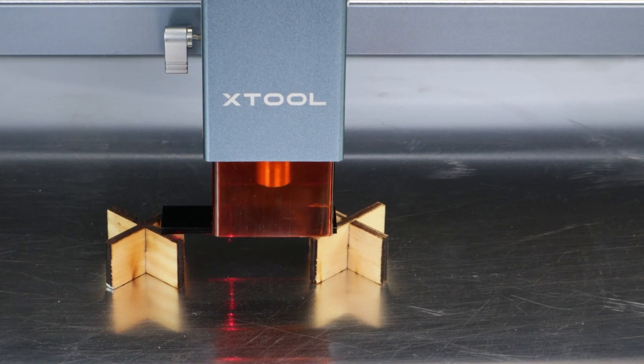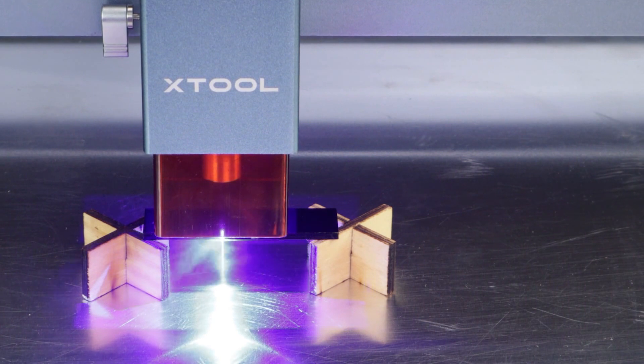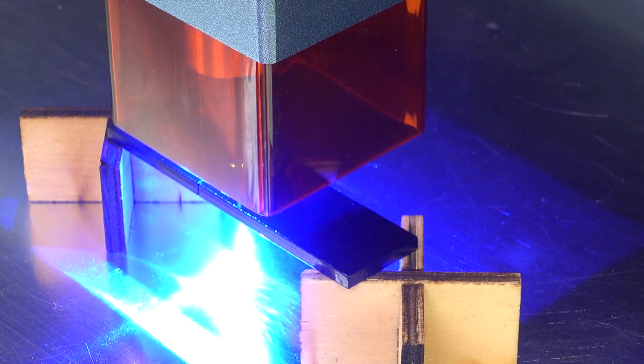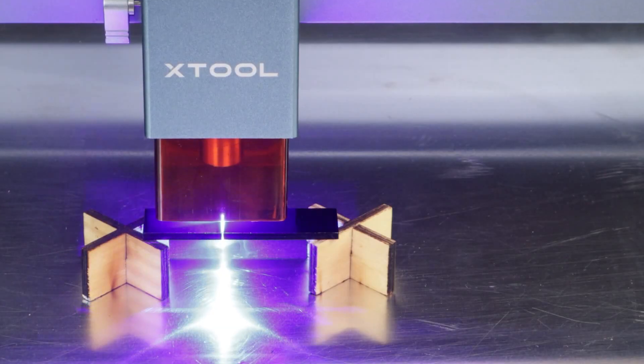Let's try 2.8mm black acrylics. The recommended settings for the 10W laser on 3mm acrylics is 100% power, 180mm per minute and 2 passes. But as you can see, it made it in just one pass.